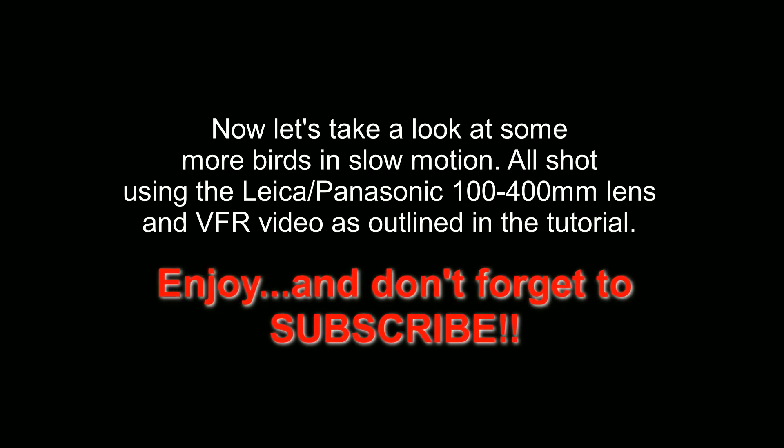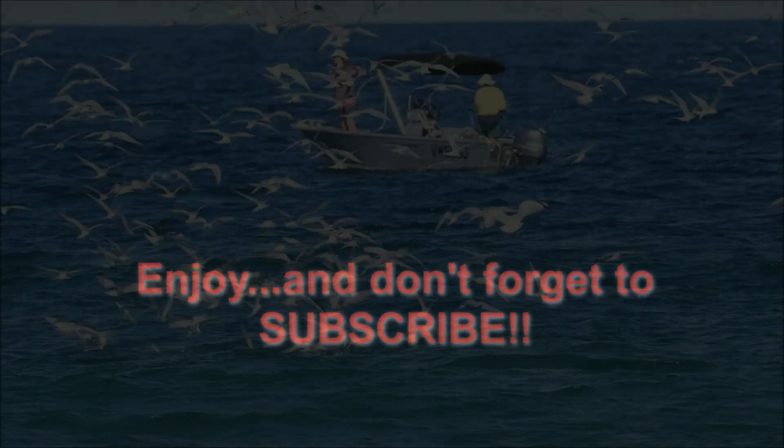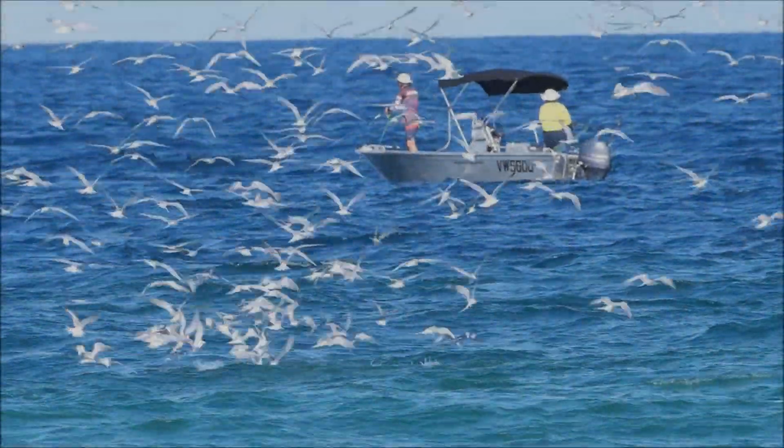And if you've made it this far, thanks for watching and don't forget to subscribe before you go. We'll see you in the next one.